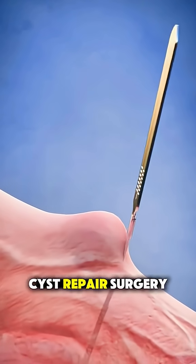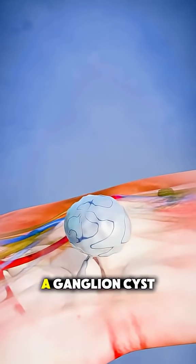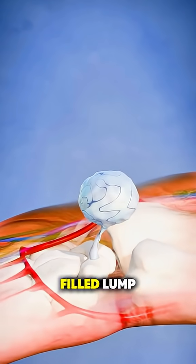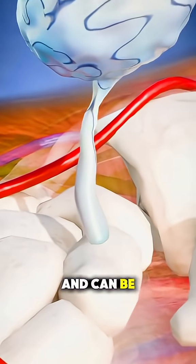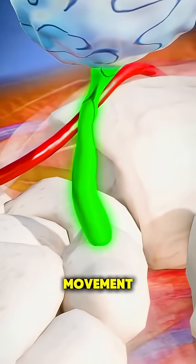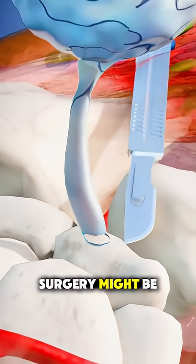Ever wondered how ganglion cyst repair surgery is actually performed? Let's break it down. A ganglion cyst is a fluid-filled lump that usually shows up on your wrist or hand and can be painful or limit movement. If it doesn't go away on its own or keeps coming back, surgery might be needed.